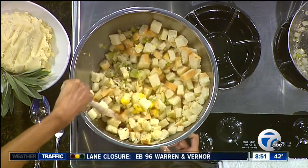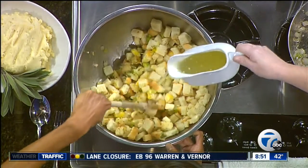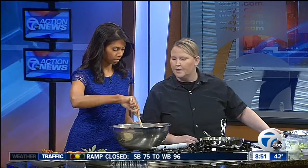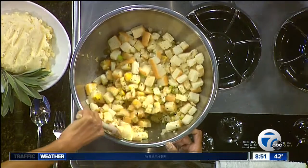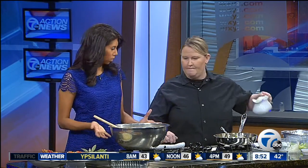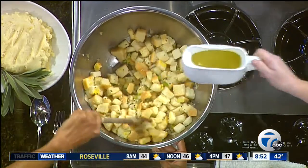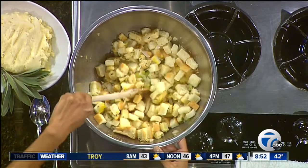And then to moisten it we use chicken stock. For the restaurant, that week we'll be making homemade turkey stock. Let's see how moist that is — you might want a little bit more moisture in there. And all you have to do is finish it in the oven. We'll bake it so the eggs are not raw. You bake this for about 20 minutes covered, and then afterwards you uncover it so it gets that little crispy coating on top for about 10 or 15 minutes.